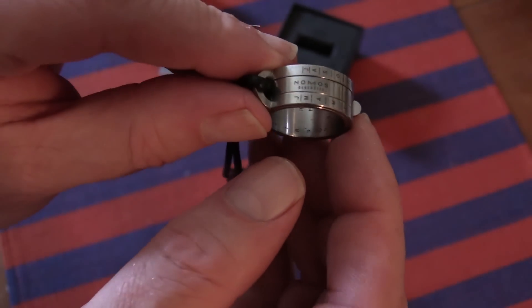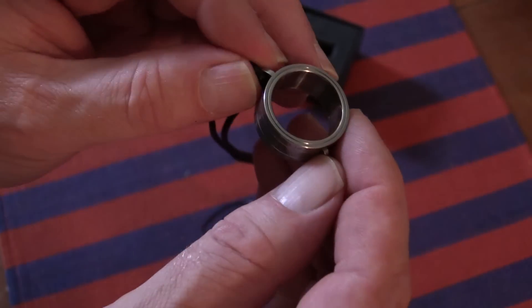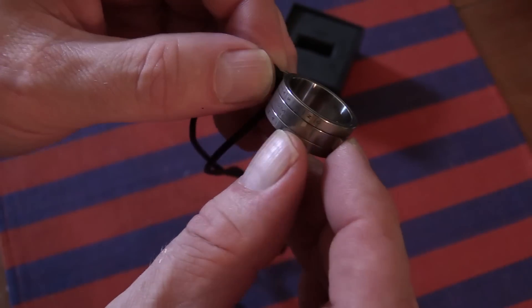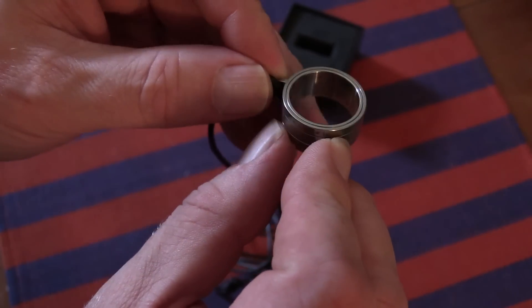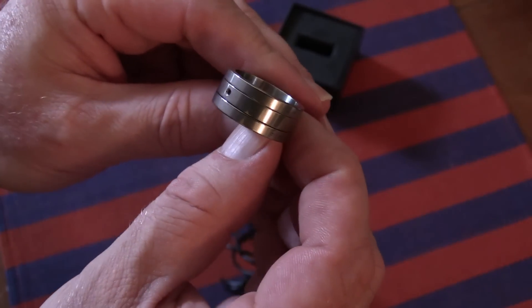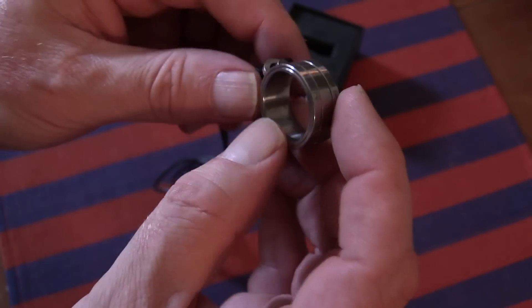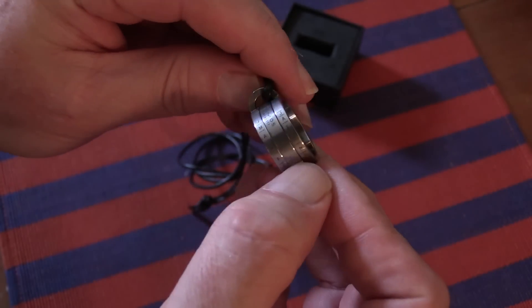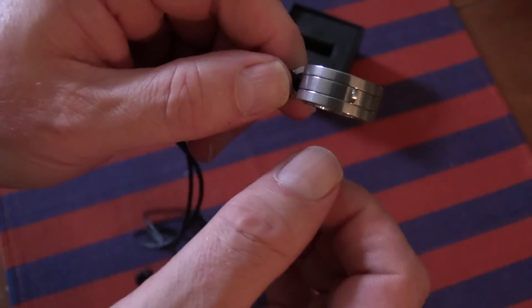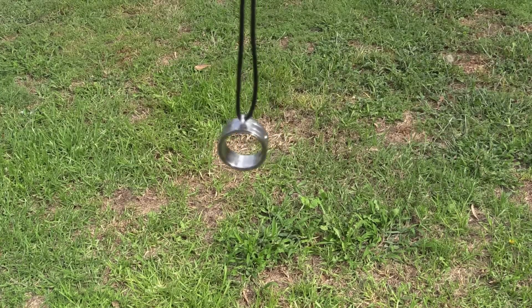What you need to do with it is align the inner ring to the outer ring according to what month of the year it is. That then puts the little hole in the correct orientation to receive sunlight, which is directed onto the inner surface of the sundial, on which there are some hour markings, and that helps you to read the time.